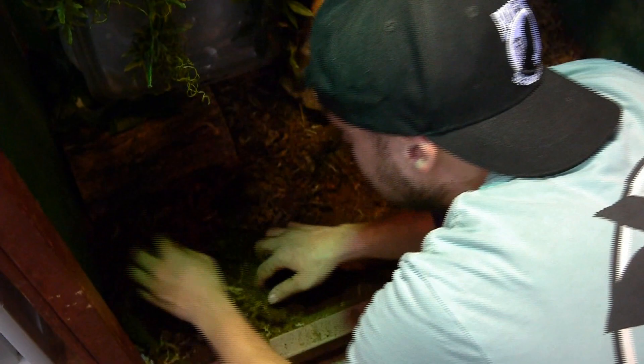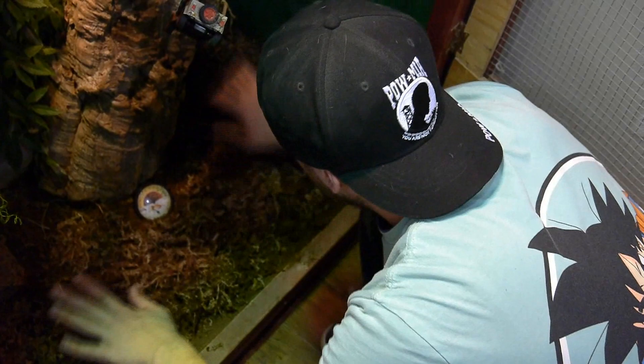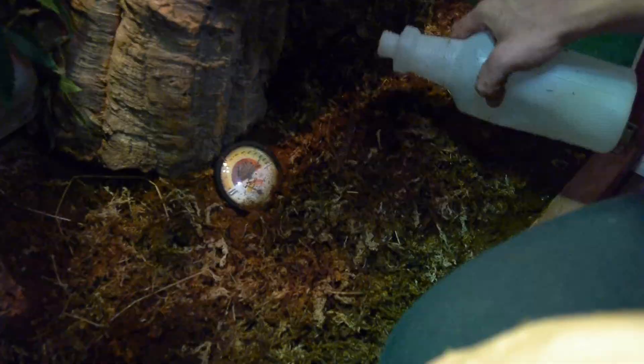Another trick one of my buddies taught me was you can add leaves from outside. I'm pretty sure I'm going to do that, but I want to make sure the leaves I add are clean and sterilized before I add them. I'm kind of like a germaphobe with that — I just want to make sure there's no bacteria that could possibly hurt my babies, because these guys are literally my babies. So what I'm doing right now is trying to thicken up the soil a little bit now that we've added the moss.